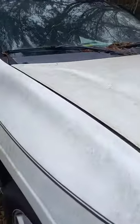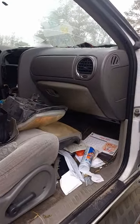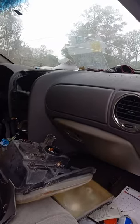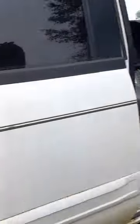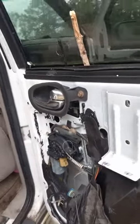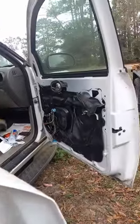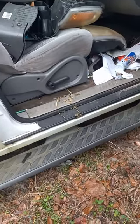I've been taking parts off this one to get the other one running. Took a lot of stuff out, getting ready to send it to the junkyard. Just about to take a couple more things off of it. The steps are coming off because I don't have any on the green one, so I'm gonna take the steps off.